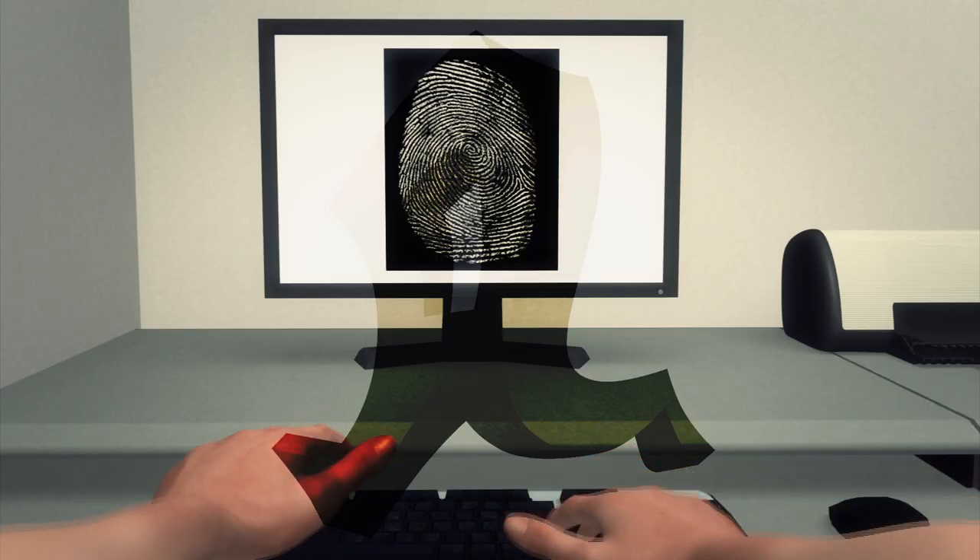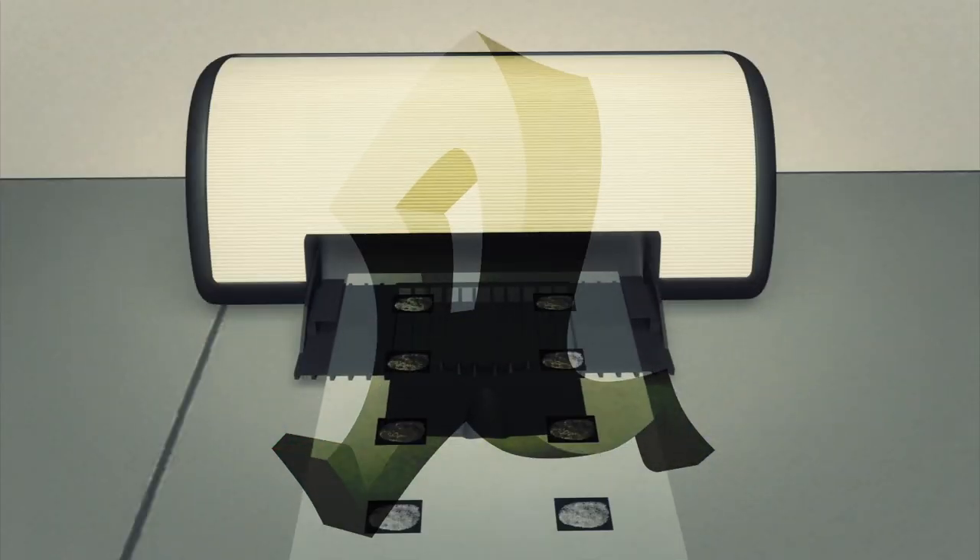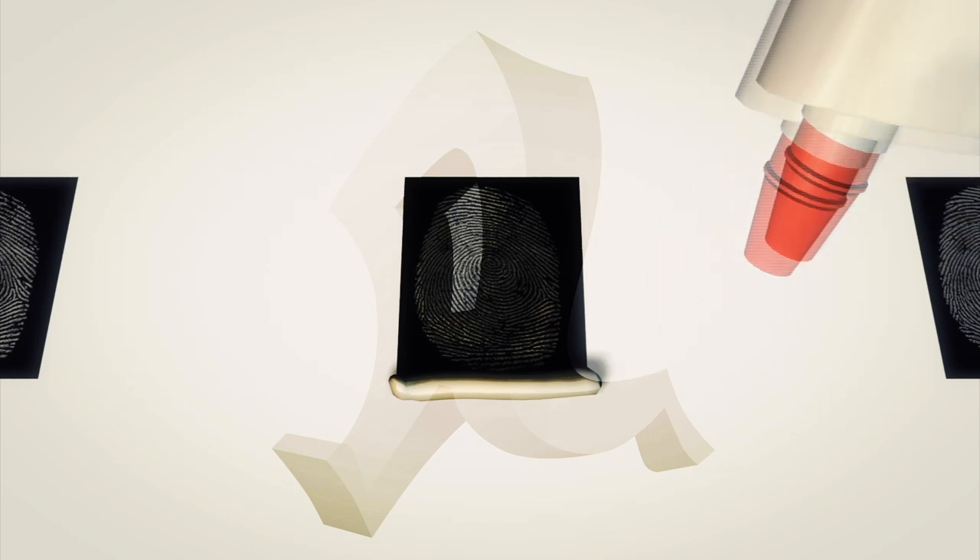After digital editing, the fingerprint is then printed onto transparent paper. The printout is then covered evenly in wood glue.